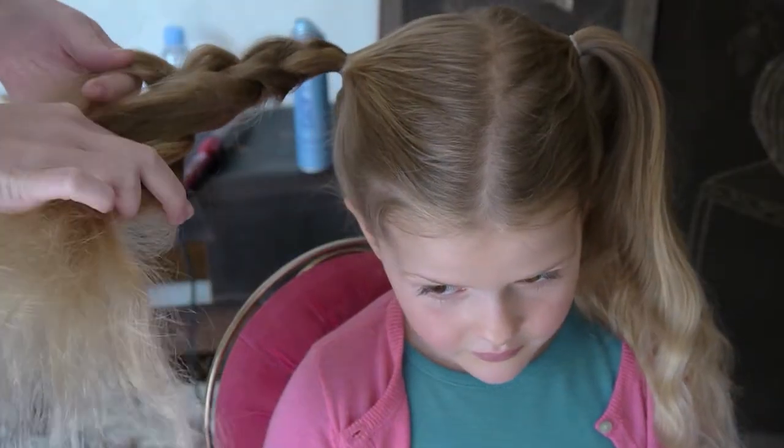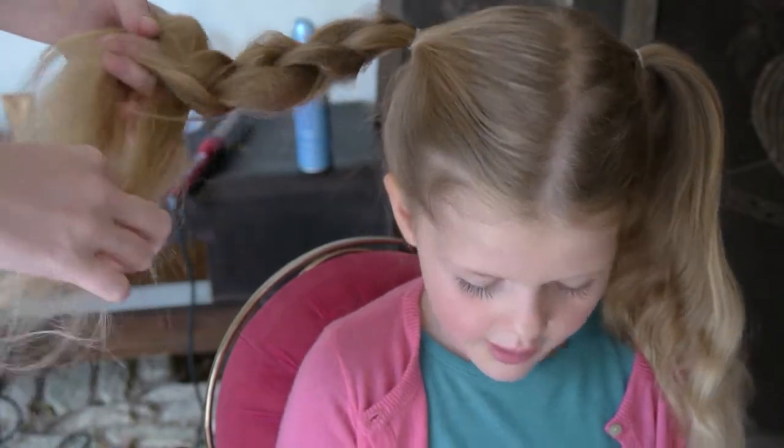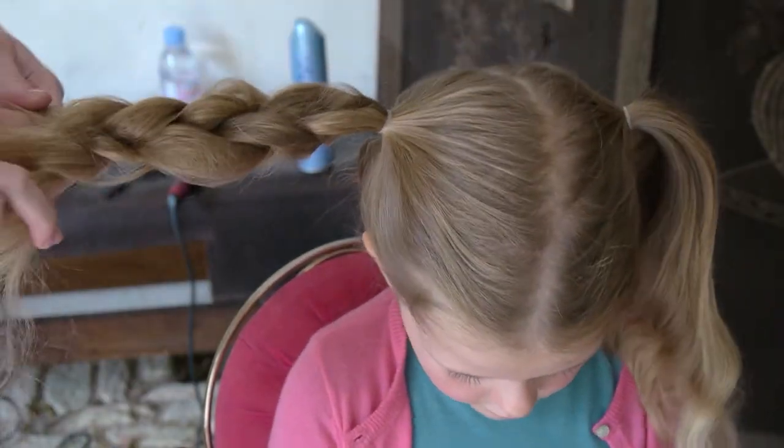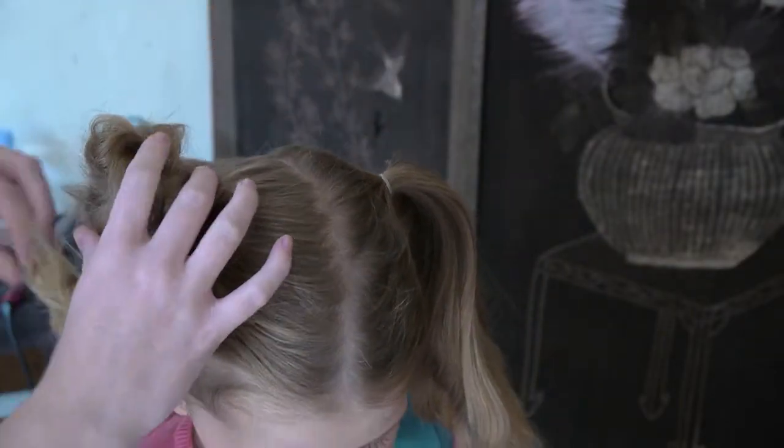Then plait loosely, creating volume as you go. Holding the end of the plait, open it up with your fingers.